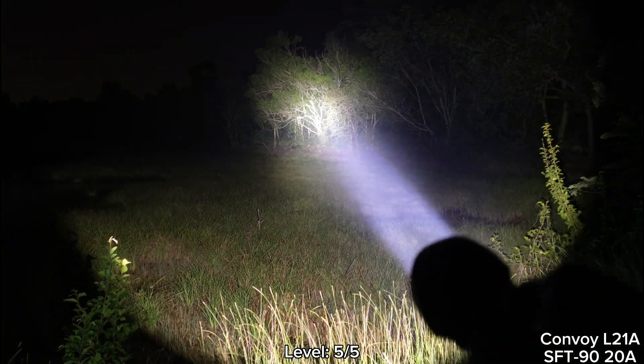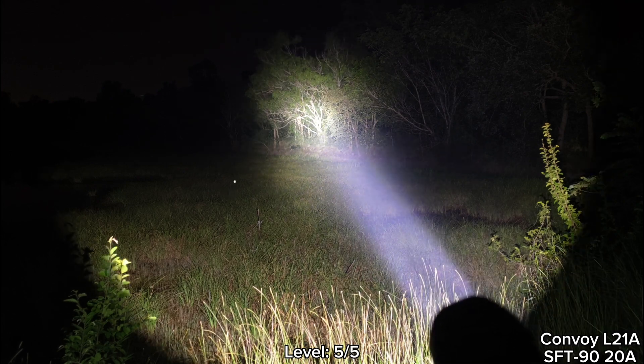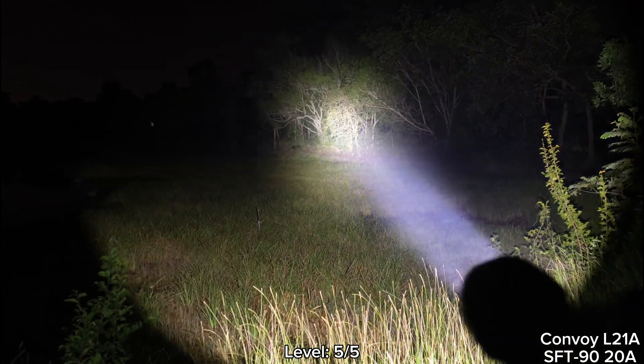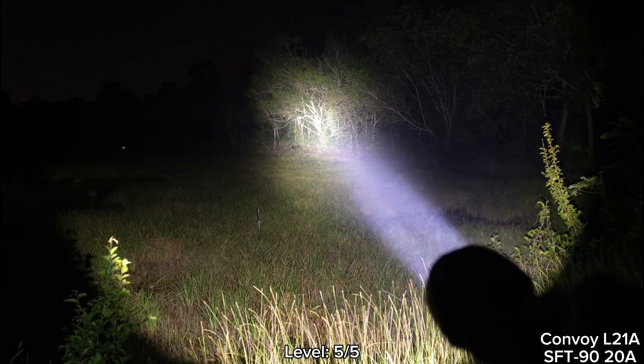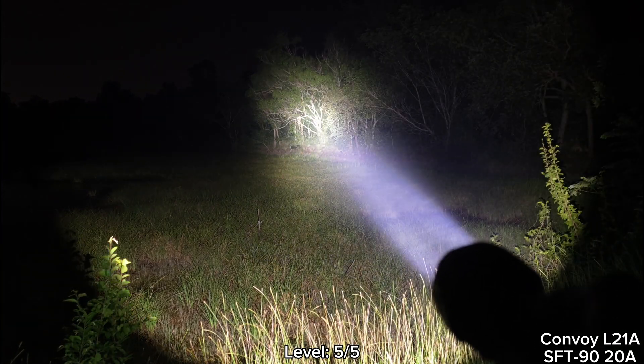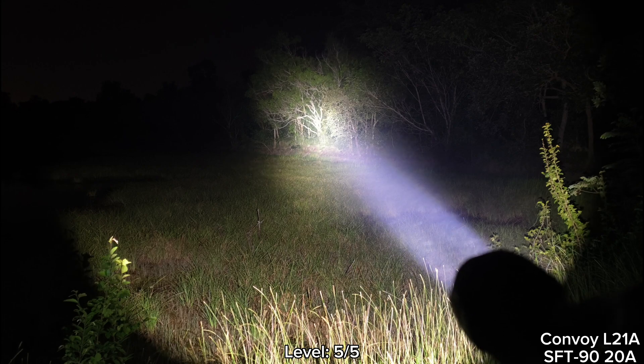This is SFT90. You see that it gives a really big hot spot and really good throw — very powerful. If you want a big hot spot and really good throw, I think you should go with the SFT90. 28 buck driver.